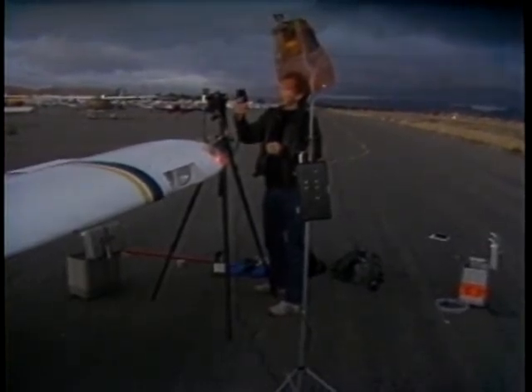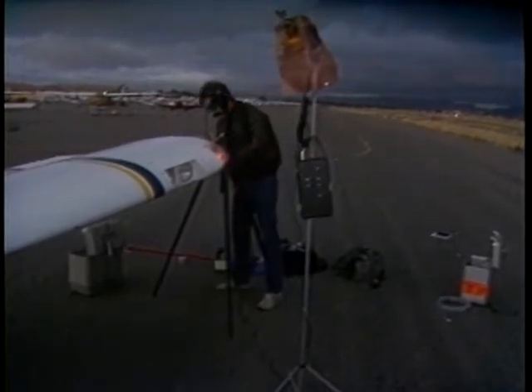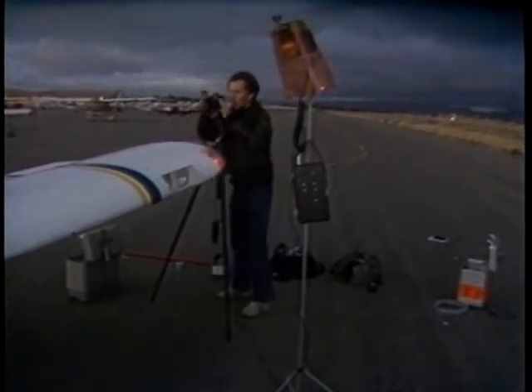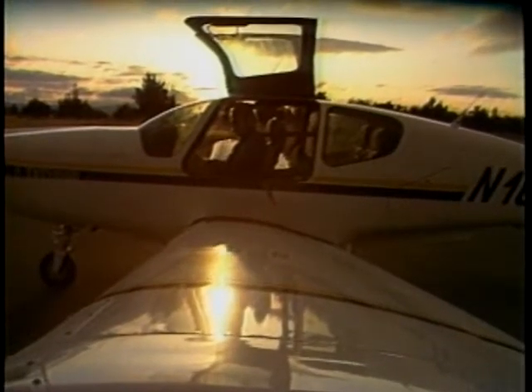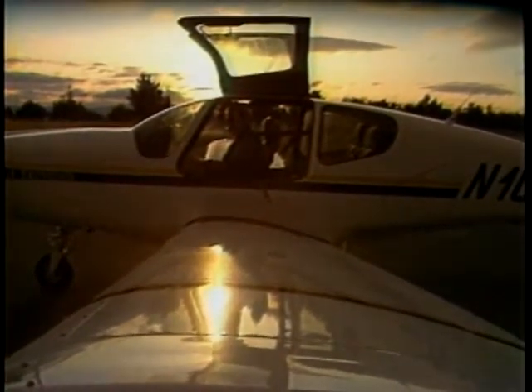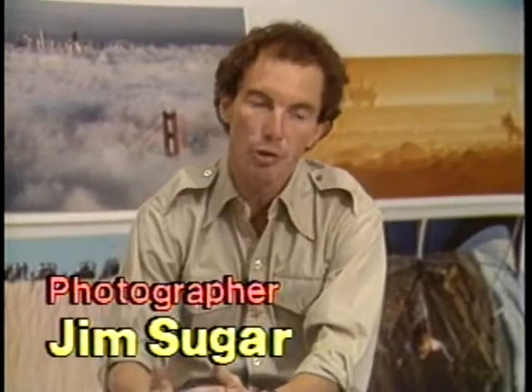You want the shutter speed to match whatever gives f8 so the background is the same brightness as the foreground — or often you'll want to take it down a stop or two stops to make the background go a little darker, which increases the dramatic quality of the photograph. That light is changing very quickly, every 30 seconds to a minute as the sun goes below the horizon. A typical starting exposure could be 1/15th of a second at f8, but to increase drama you'd shoot at 1/30th or 1/60th at f8 to darken the background and make the foreground pop.